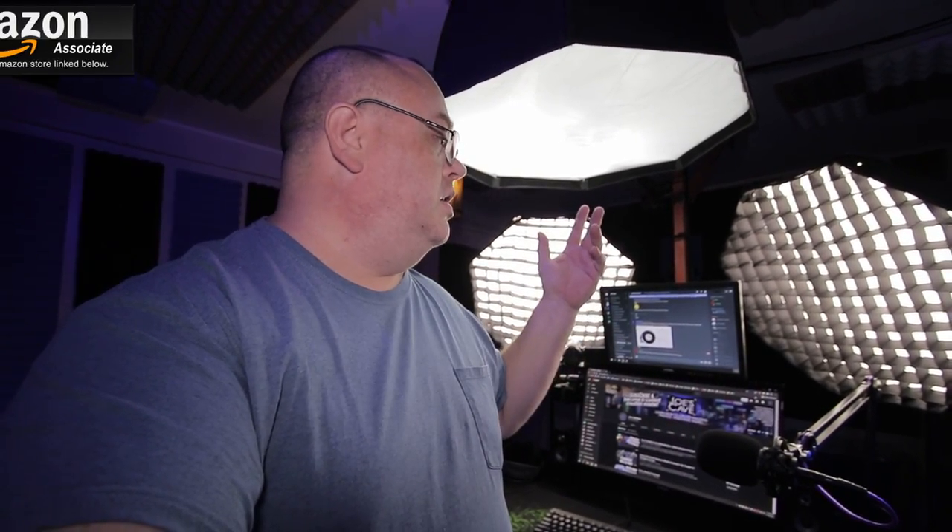What I have is an Intel 8600K running at 4.8 gigahertz, 32 gigabytes of RAM for video editing, and a Zotac Gaming RTX 2070 — not the Super, just the first 2070 that came out about a year and a half ago. I've got it on a medium-grade Gigabyte Ultra Durable board. It's a good board, not an overclocker's dream, but I've been running stable at 4.8 gigahertz for about two years with no problems.